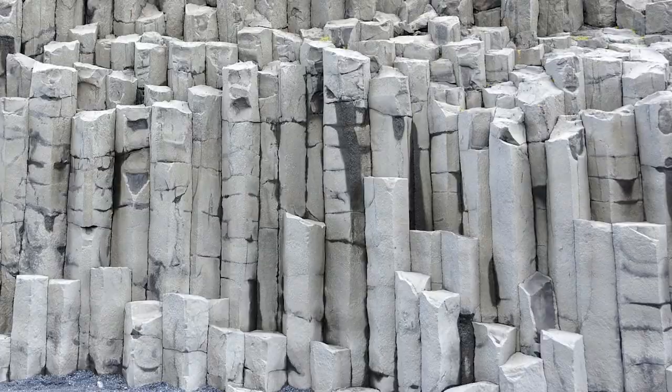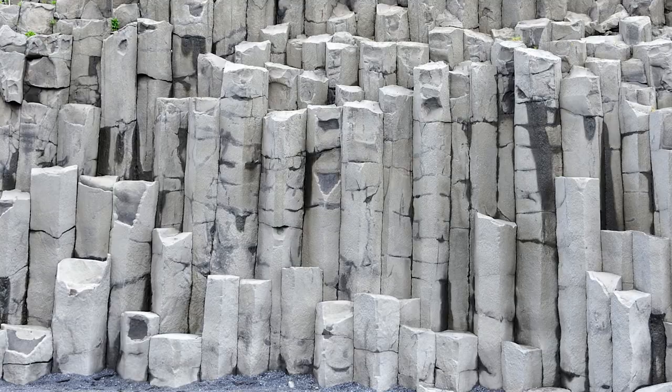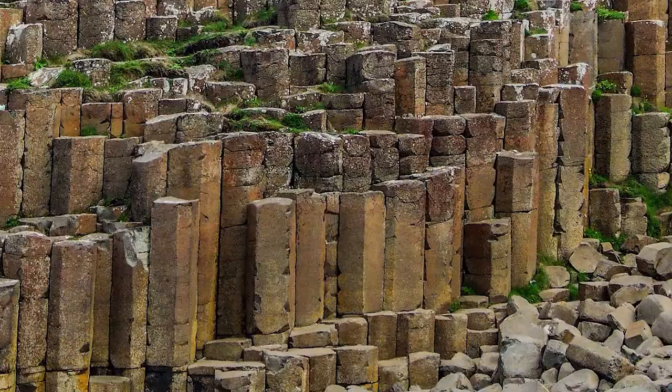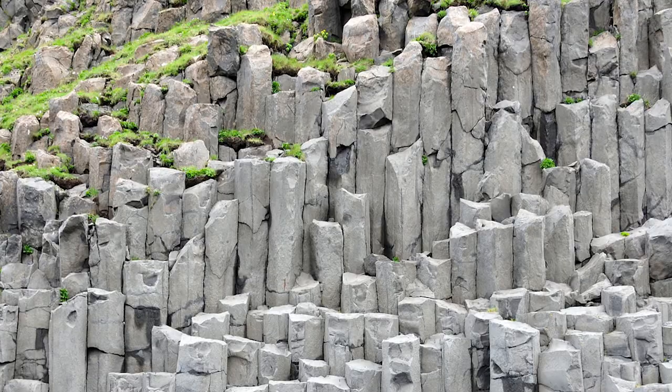Welcome to another episode of The GameSmith! In today's episode, we're going to be making hexagonal rock formations known as basalt columns out of dollar store pencils. These bizarre-looking geological formations have the appearance of tightly packed pencils. They can have four, five, and even six sides and are known to appear on every continent in the world. This natural phenomenon looks like a geological jigsaw puzzle and only forms in volcanic rock layers.